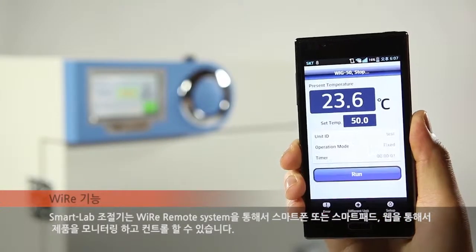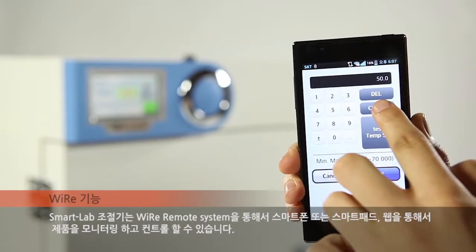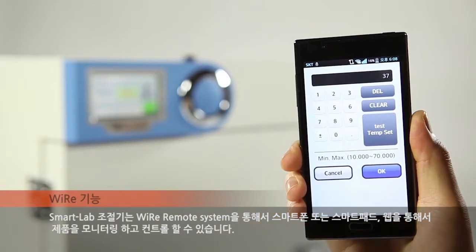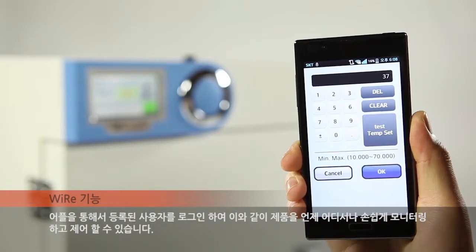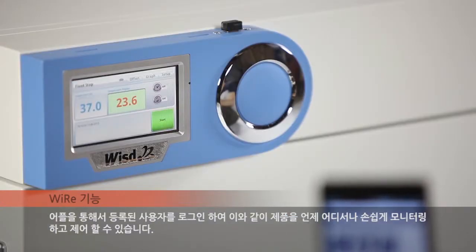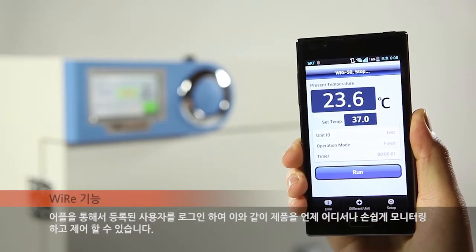Smart lab equipment can be monitored and controlled through a wireless remote system using a smartphone, tablet, or the web on your PC. Users who signed up on the app can log on to monitor and control the unit easily at any time and from anywhere.